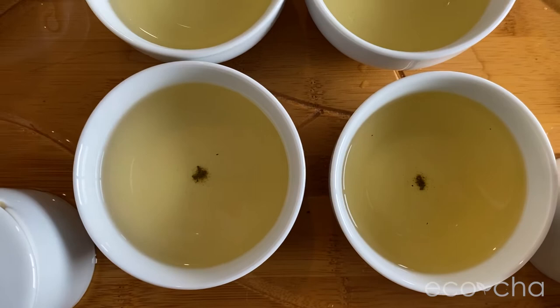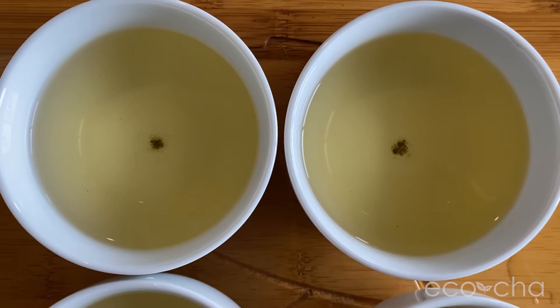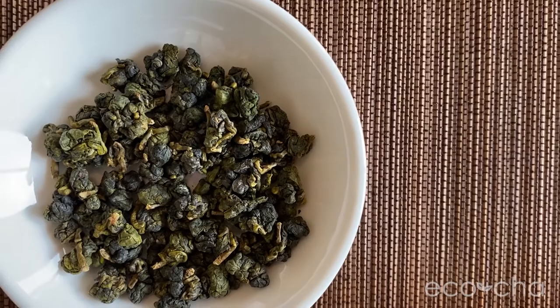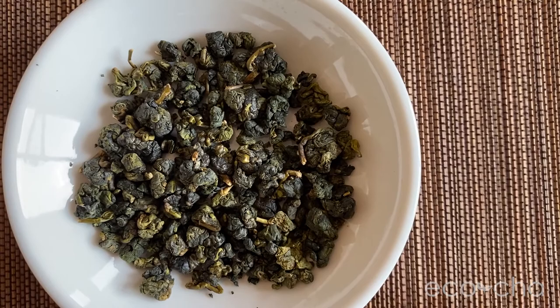The brewed teas are very close in color. I see a slight darker hue in the fall tea in the first brew. Surprisingly, the second brew looks like the summer tea is slightly darker, so they're quite close. The dried leaves show the summer leaves are slightly more mature, with more varied coloration and stem material. The fall leaves are nice and dark, pretty uniform in size and color.